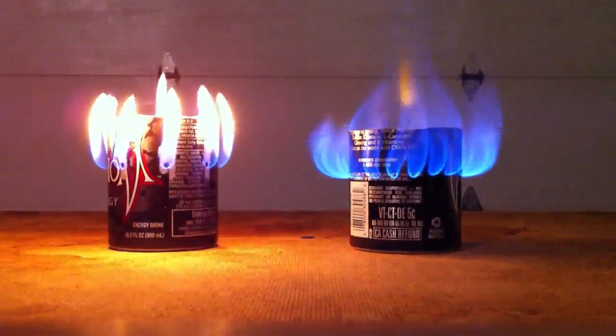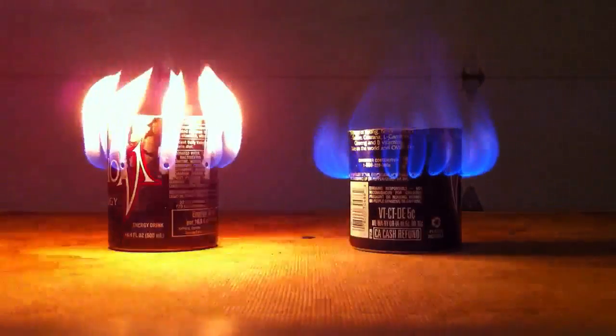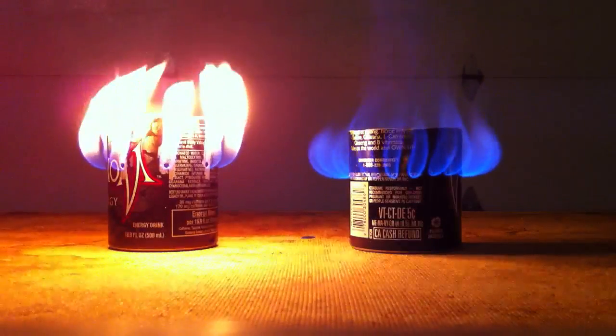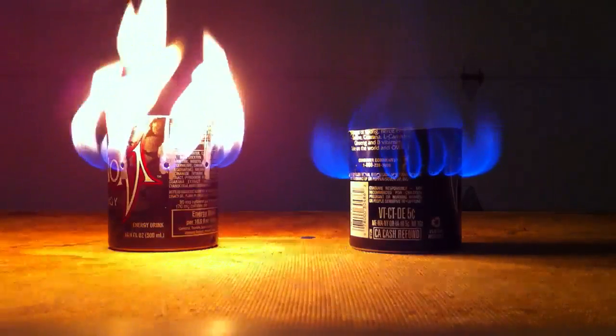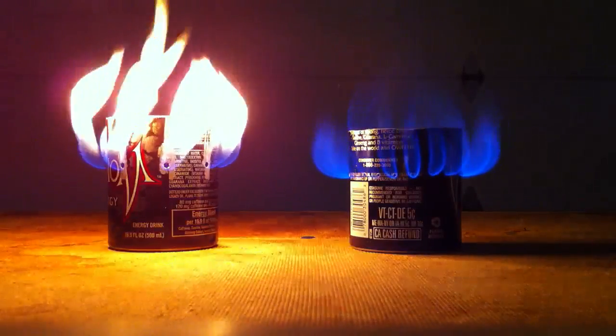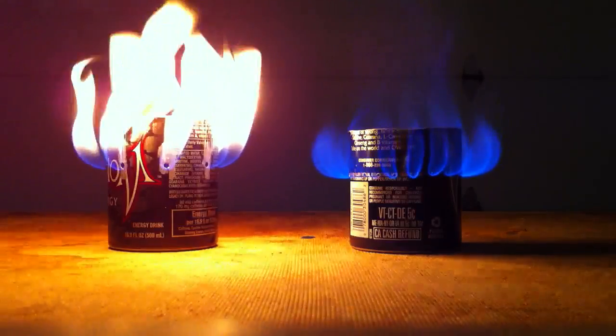Look at the difference in flame. The one on the right is a lot cleaner, a lot hotter. The one on the left you could use, but it soots up the pan a whole lot worse than the one on the right. The one on the left is still very hot, but the one on the right is much more efficient and much hotter.